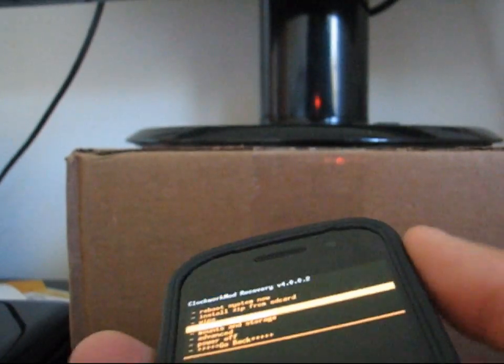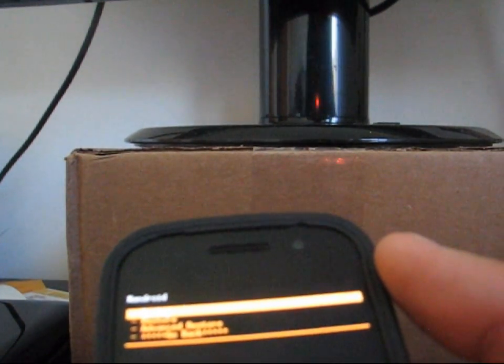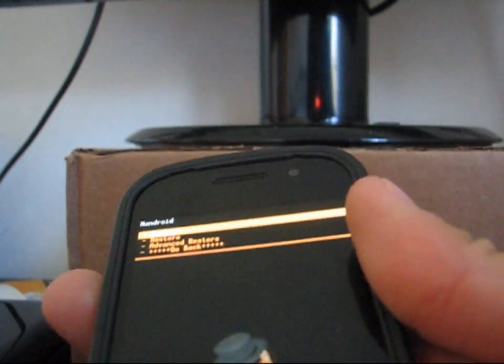I'm going to go ahead and recommend making an Android backup first. Go down to Backup and Restore and select it — volume up and down to navigate, power button to select — and then just hit Backup. It's going to make a backup of your current system so when you restore it, it'll go back to exactly how it was. I already made a backup, so I'm good to go.